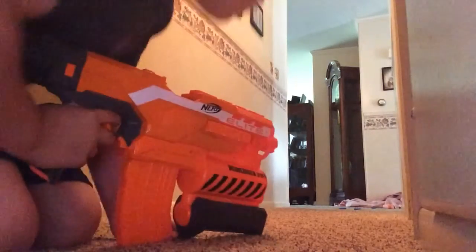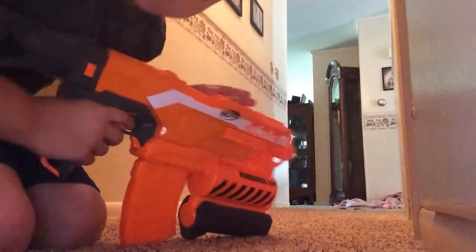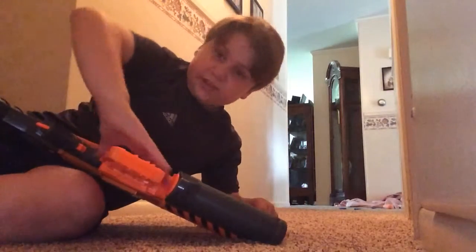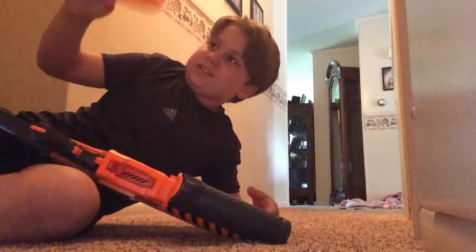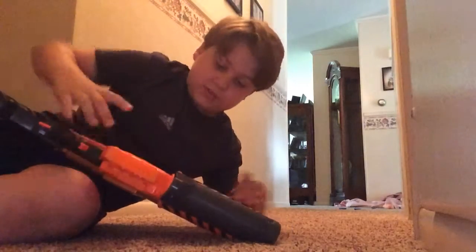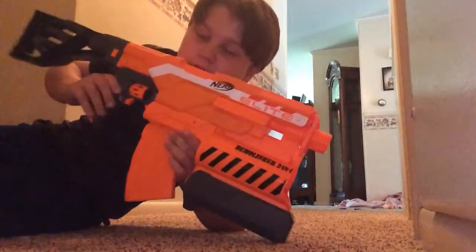I probably didn't reload it all the way, because I don't think that was 10. I think it was like 7 or 6, I don't know. So, Demolisher. Demolisher one blaster.